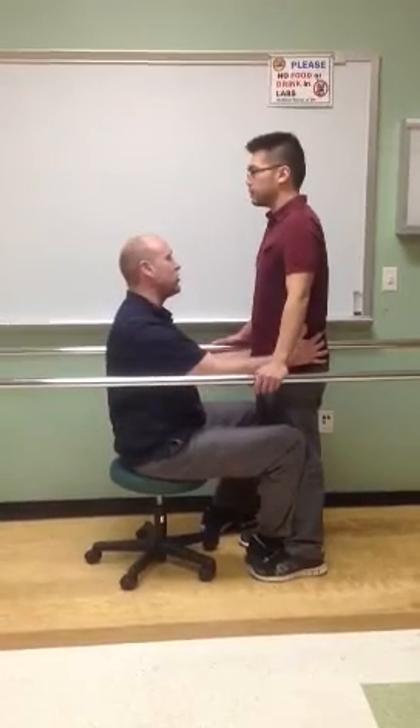I notice that he's leaning a little bit to his right, so what I'm going to do is use a little light facilitation to just bring him back to his left. And have him hold it right there. Do you feel that? Outstanding.